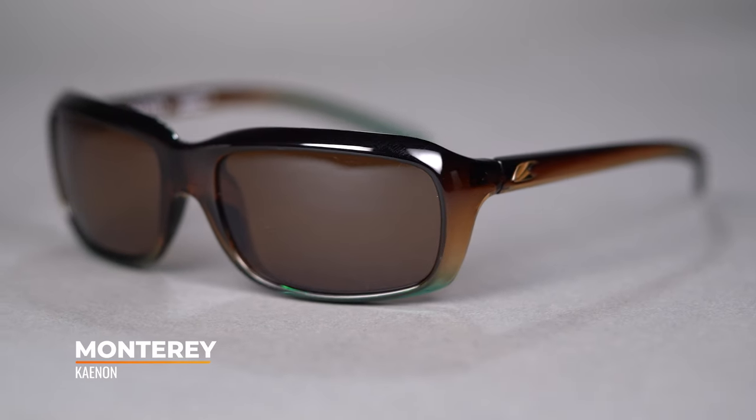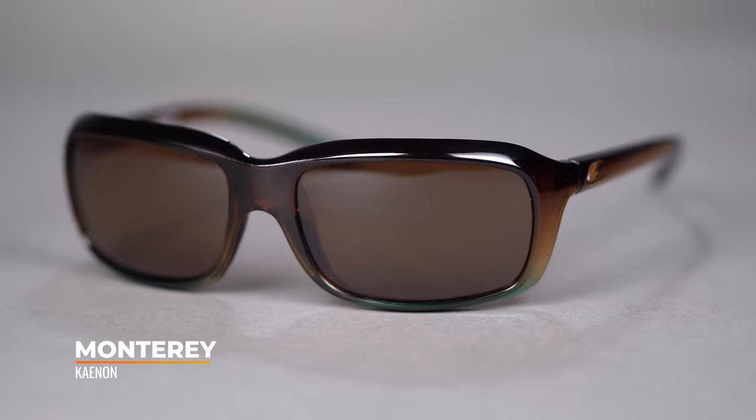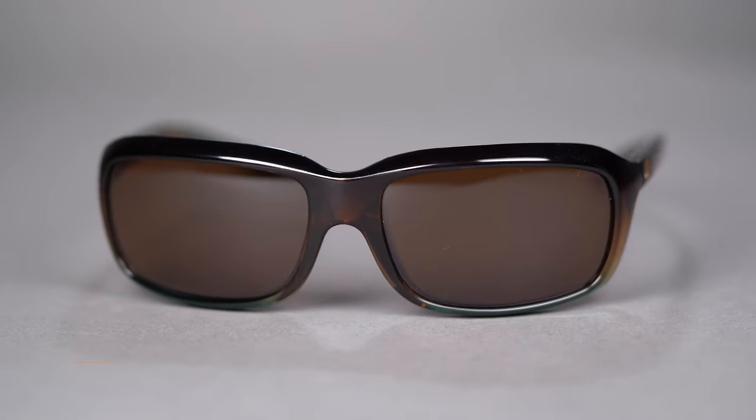Hello and welcome. I'm Eyeglass Tyler. Right now we're going to be checking out the Kanan Monterey. The Monterey is a great full-frame wrap design with a classic feminine form factor. With a SportRx frame width of 125 millimeters, it comes in at a men's small fit or women's small to medium.